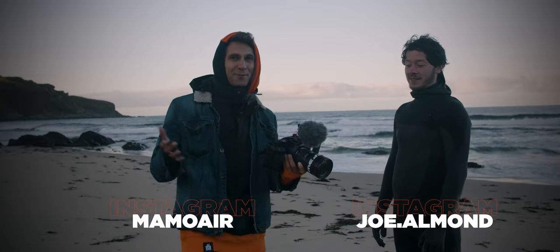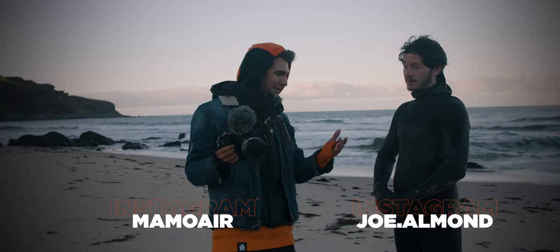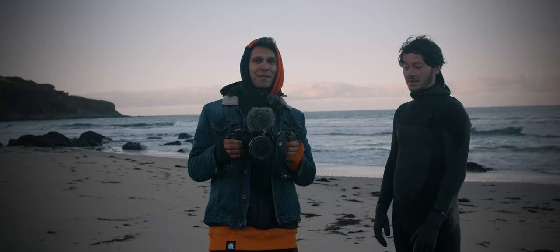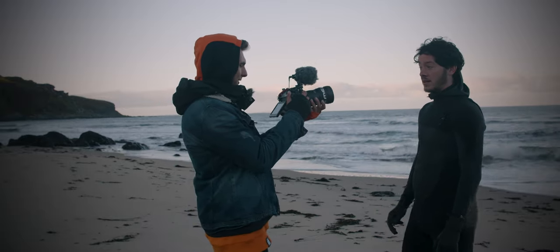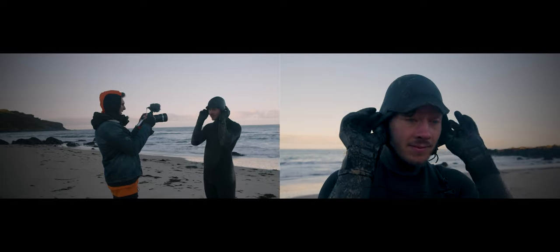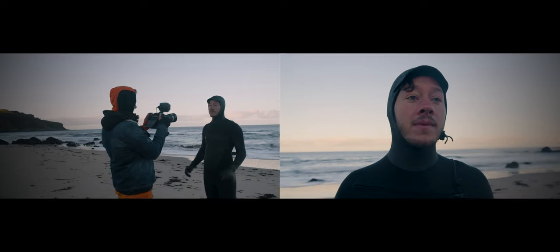I've got a side handle on the camera. What I do here is keep the elbow close to my body and just try to be as steady as I can. It's just a close-up shot as Joe puts the hood on — very simple. We focus first, then action, and as Joe goes I move slightly to the right to give some movement to the shot.